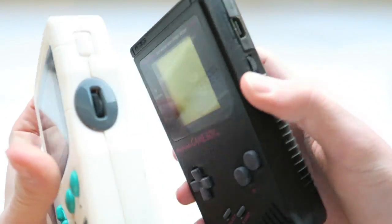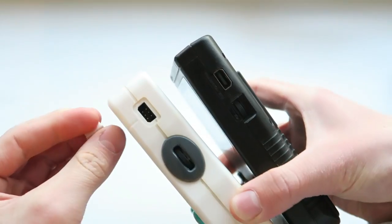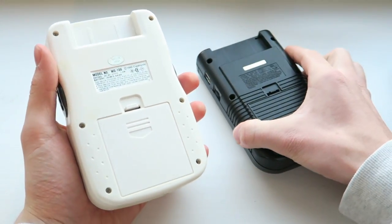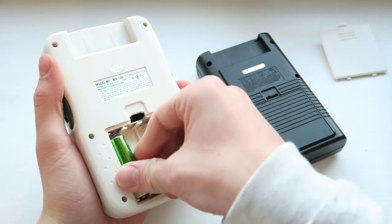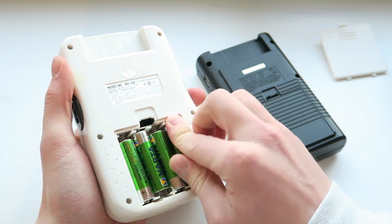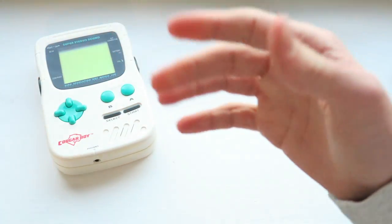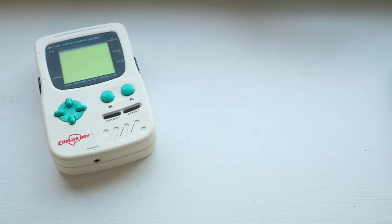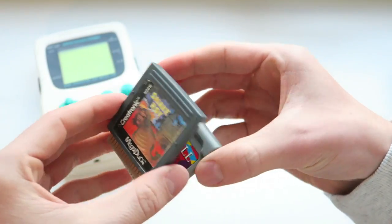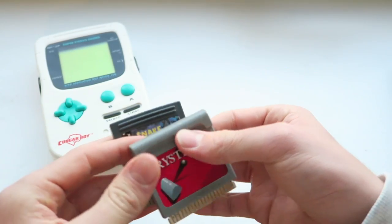On this side we have our volume. There is also an external connector which I don't have the cable for — there's really very little available on eBay. The game goes in at the top, and it takes four double-A batteries, which we'll put in now. We'll have a look at the games in a minute. The games are a very similar size to the ones from the Supervision, although not the same — there's no compatibility. It has its own pin layout.